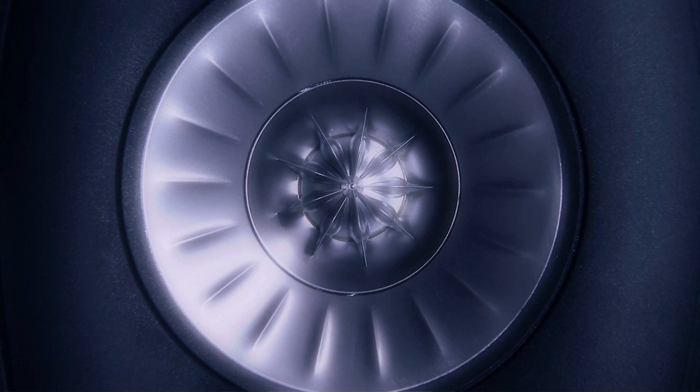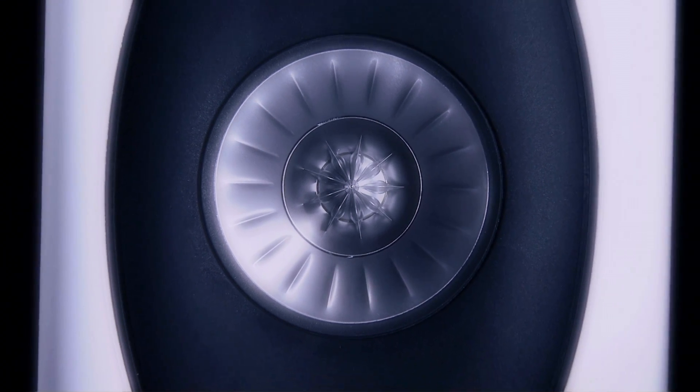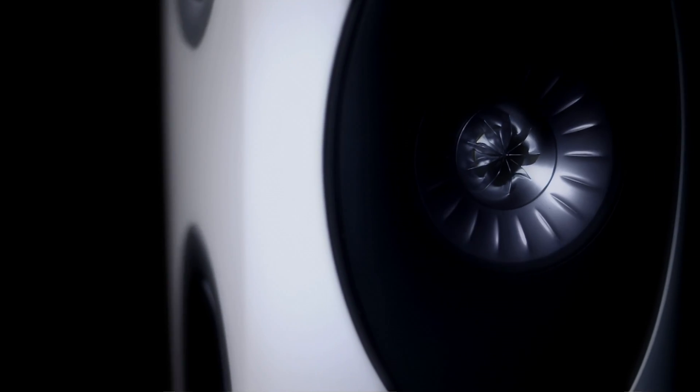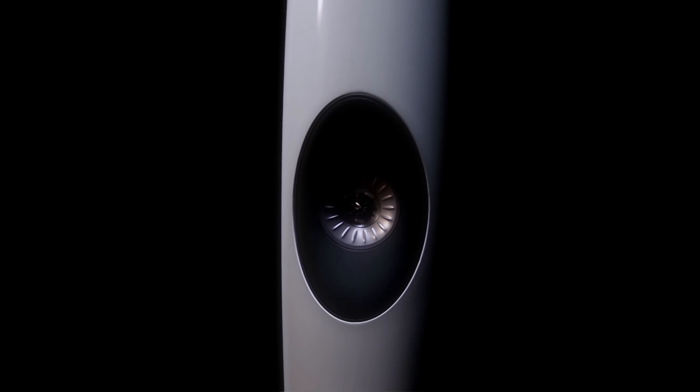The shape of the tweeter dome is carefully matched to the cone shape of the mid-range driver. On the outside of the mid-range driver there's a very small surround which leads smoothly into the rest of the cabinet. Across this entire surface there is no irregularity which could cause secondary radiation of the treble and blur the sound that the listener hears.